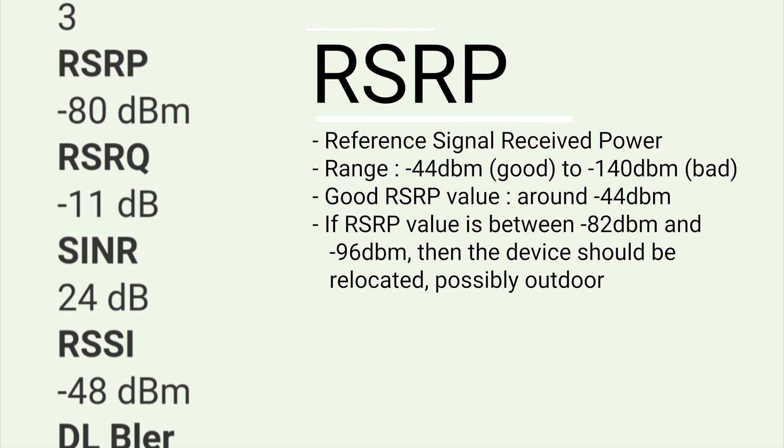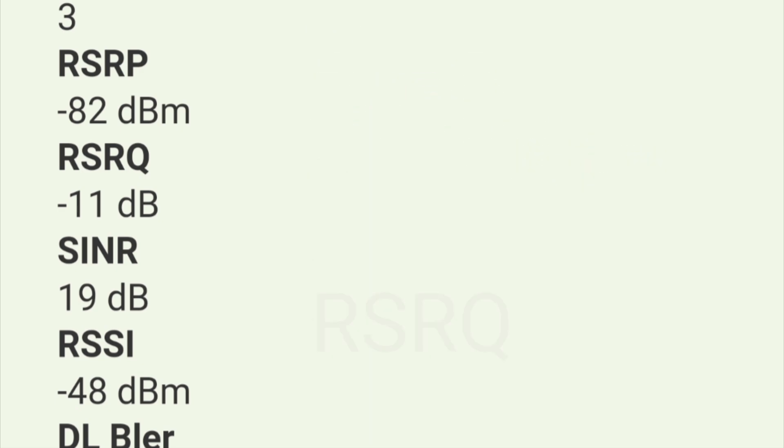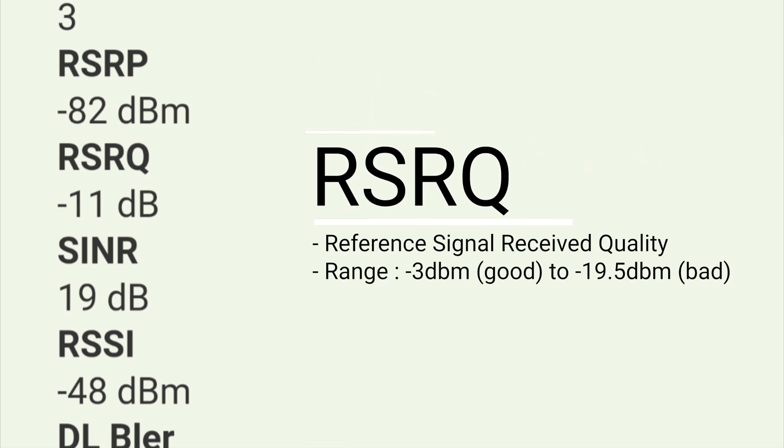It is recommended that your device should be outdoor to receive a good signal. My RSRP is playing between negative 80 to 82 dBm, and there was a time it reached negative 83 dBm, so it is on the boundary. I think I am considering transferring my device now. What about RSRQ? RSRQ is the Reference Signal Receive Quality — it is the quality of the signal.